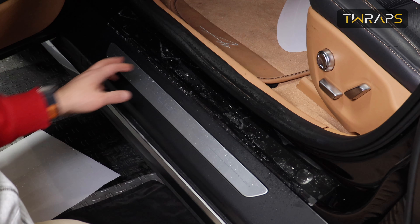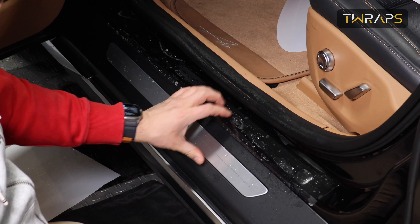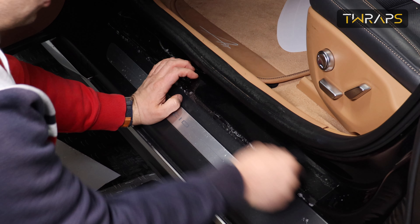Now notice that you have two cutouts for the front and two cutouts for the back. The front ones are the longer ones and the back ones are the shorter ones.